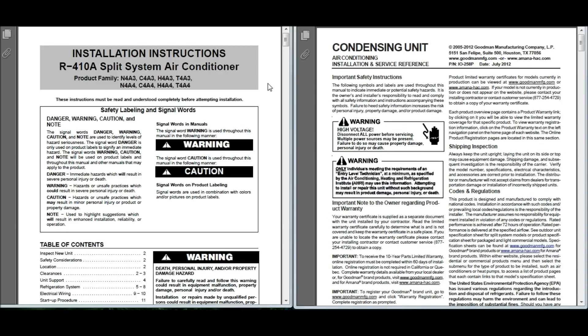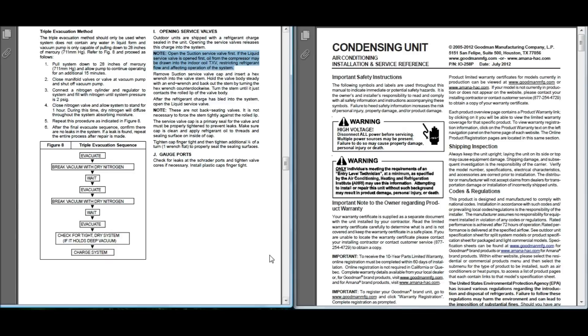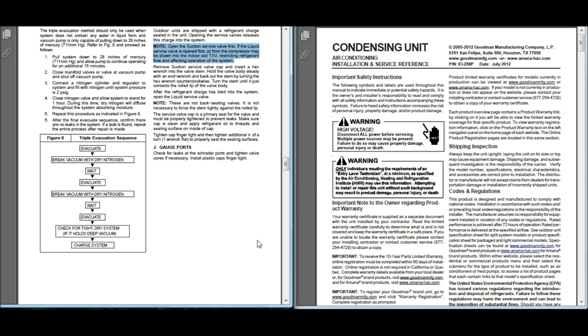We've got another couple of manufacturers. On the left, installation instructions for an R410A split system air conditioner, product family N4A3 — I believe this is a Temp Star. On the right, condensing unit air conditioning installation for Goodman and Amana. The Temp Star note says: open the suction service valve first. If the liquid service valve is opened first, oil from the compressor may be drawn into the indoor coil TXV, restricting refrigerant flow and affecting operation of the system. That's not vague whatsoever — that's pretty much cut and dry. You get an A for that, Temp Star.